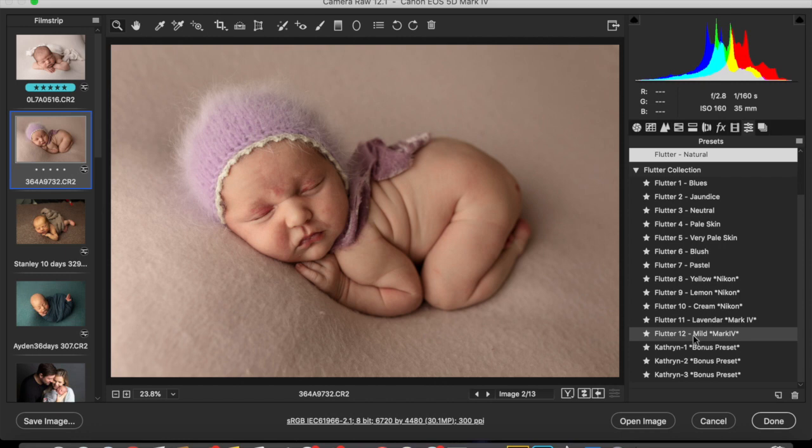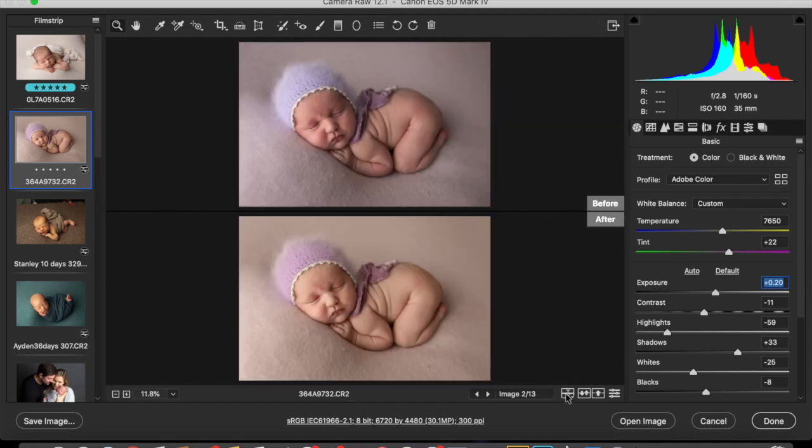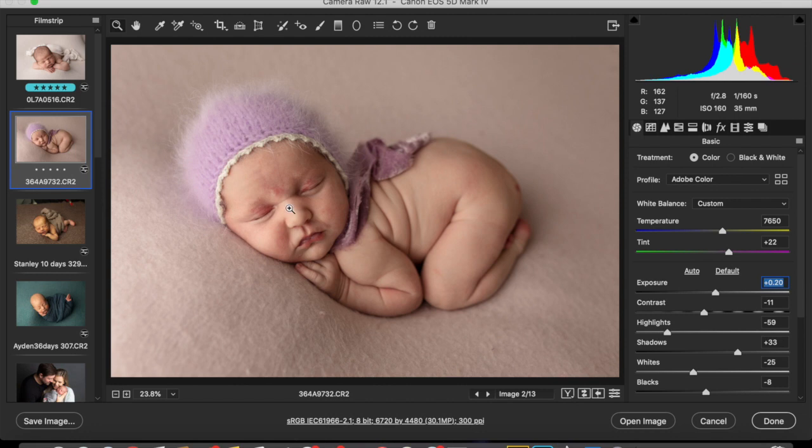Mild — I would bring the warmth down and then just add the exposure. So you can see before and after. The tones of the skin are really good, but the backdrop is not really purple anymore, so I would definitely change that in Photoshop.